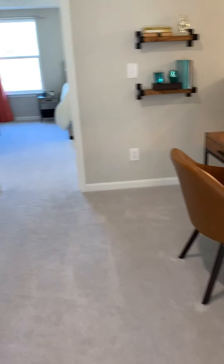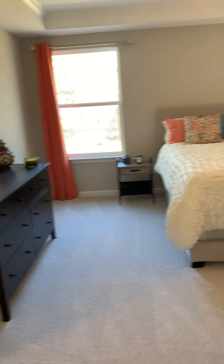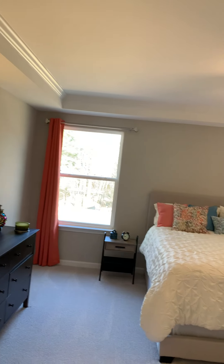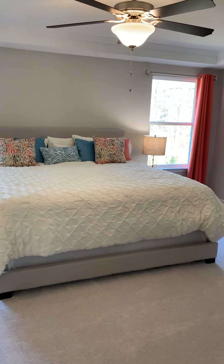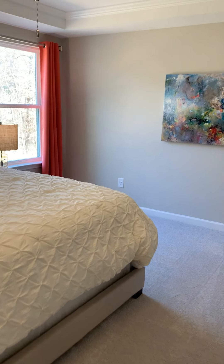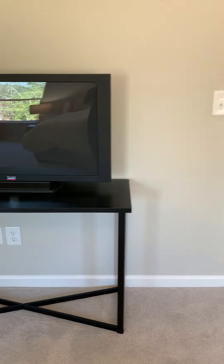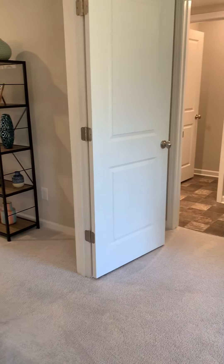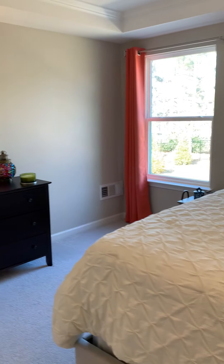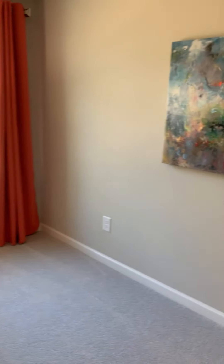Now we'll go into the master bedroom, which is nothing short of spectacular — just take it all in. The master bedroom features a tray ceiling with a king-size bed. You'll also notice the two nightstands and the dresser, and look at the additional space that remains. There is so much room in the master bedroom to make it your own — you can add more furnishings or take some away; the space is there.